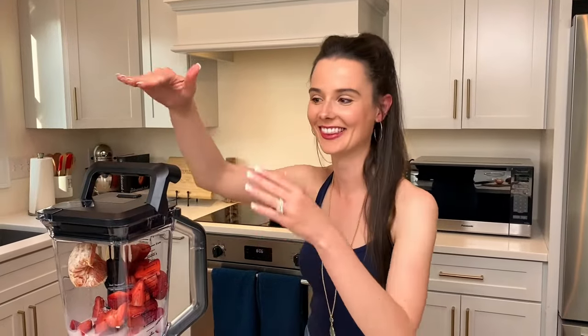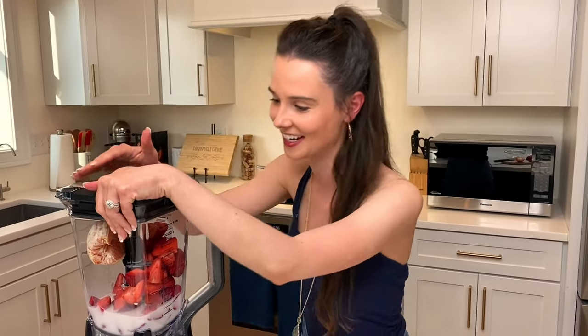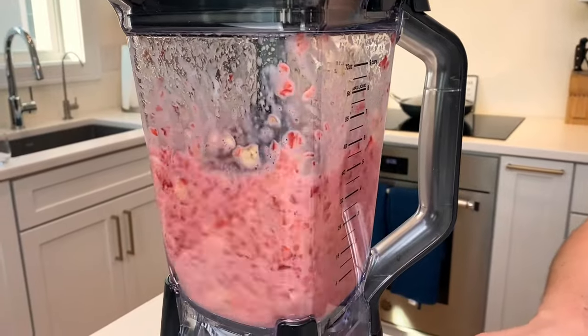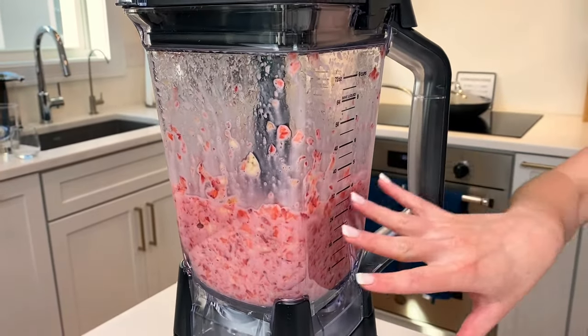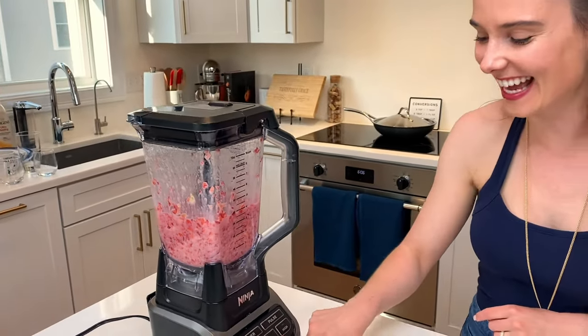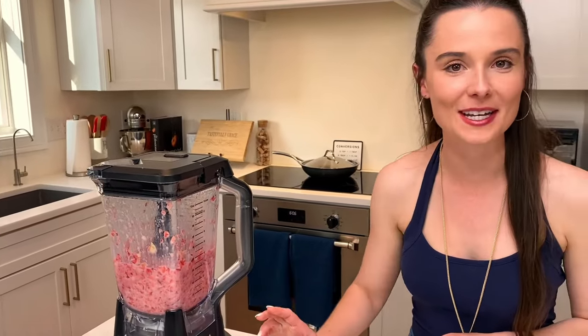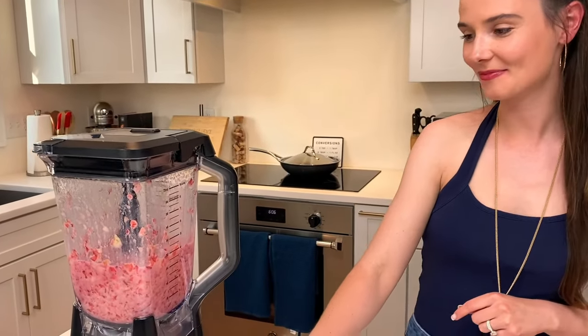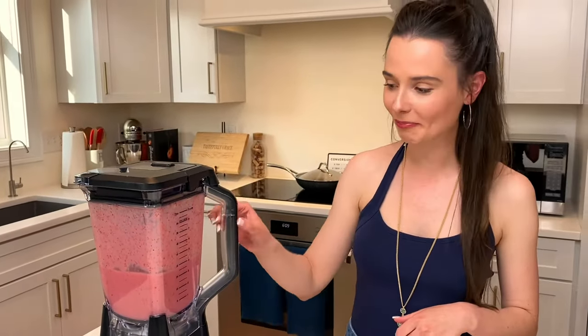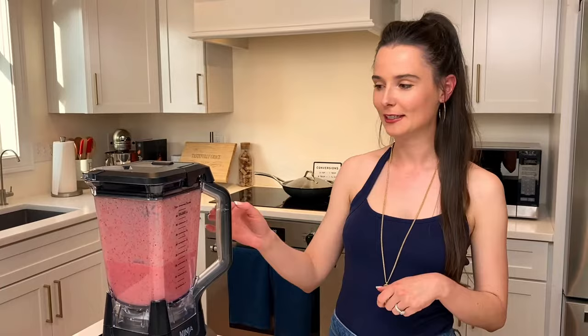And then all you have to do is just blend it up. I usually start by pulsing just to get all those ingredients combined with the milk — it creates a little swirl, if that's a word. Then I turn it to medium and just let it go until it's nice and smooth and creamy. It's been about a minute and it looks nice and smooth and smoothie-y.